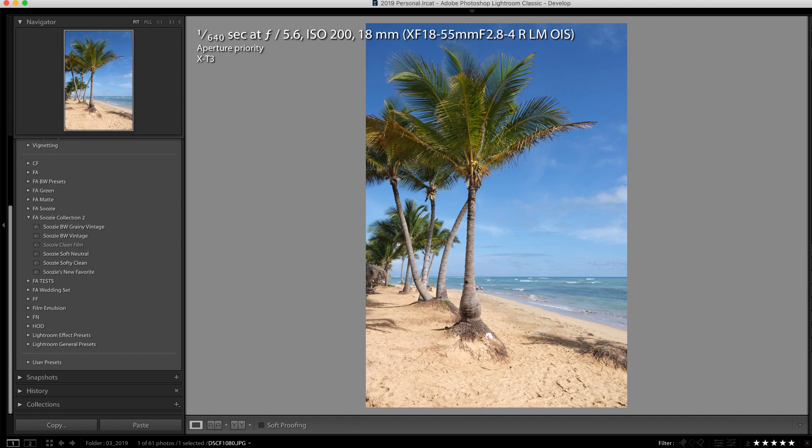In this video, we are going to use the spot removal tool in Lightroom to clean up unwanted items in our photo.